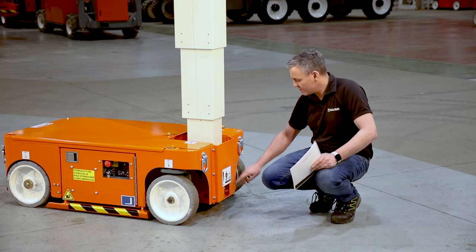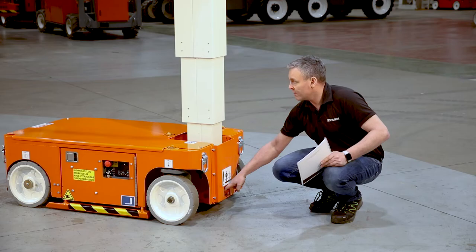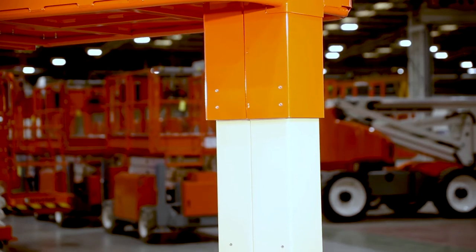To operate the E-Lower, simply pull and hold the lever and the machine will come down itself under gravity.